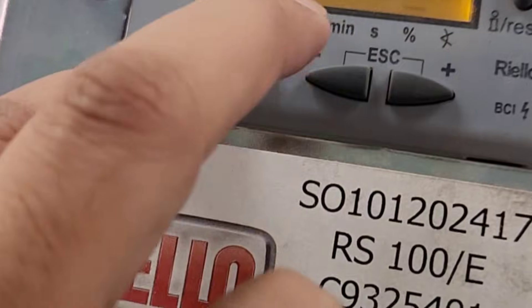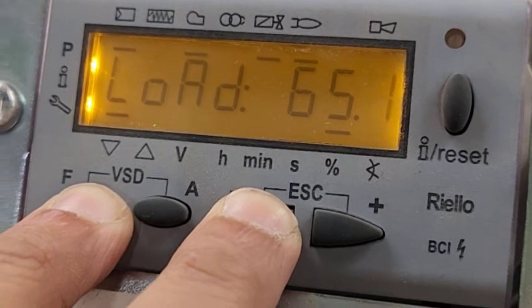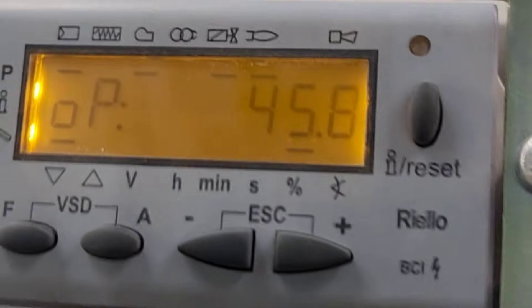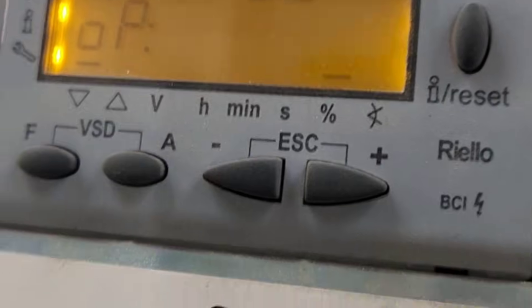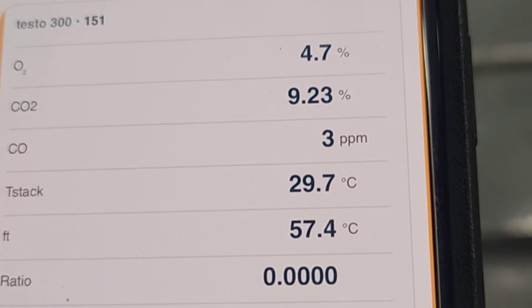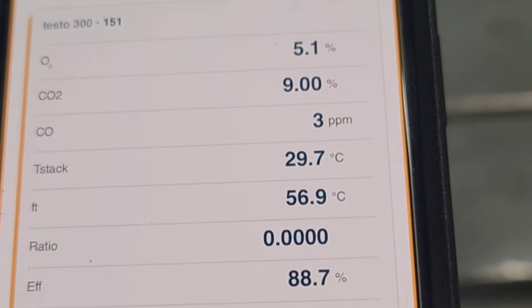Now I'm ramping down, decreasing my load. So now it's on low fire. My low fire is okay. So this is how you can do the combustion.